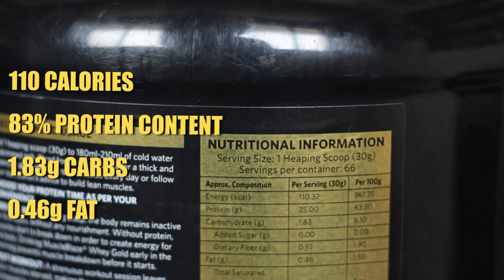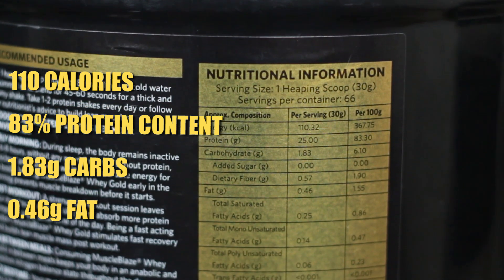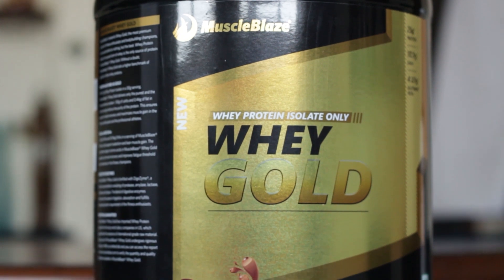No product review is complete without talking about disadvantages. The only disadvantage that stood out for me is the carb content. Looking at the nutrition per scoop: 110 calories, 25 grams of protein per 30-gram scoop — that's an 83% protein content — 0.46 grams of fat, and about 1.83 grams of carbohydrate. Most isolate proteins have about 1 to 1.2 grams of carbs per scoop; this has 1.83 grams, so about 0.83 grams more. But to put it in perspective, a clove of garlic has about 1 gram of carbs — it's just a slightly higher amount of carbs per scoop, which isn't really a big deal.